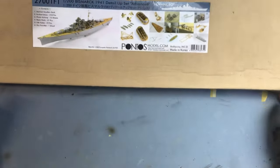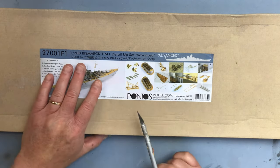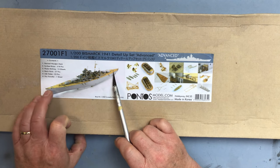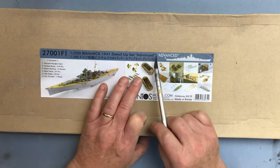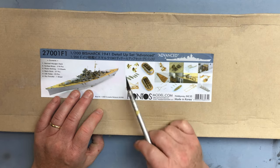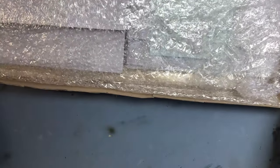The next thing we're going to look at is the Pontos set. This particular set is 27001F1, the advanced set. Pontos actually do three different versions: a basic set which lacks the wooden deck, an add-on set which gives you the wooden deck and a couple of extra etched brass frets, and this advanced set which simply combines those two together in the same box.